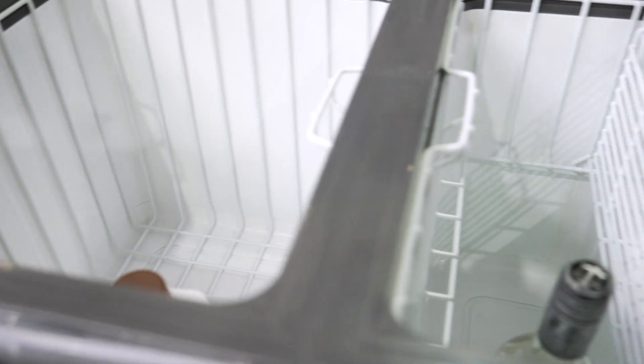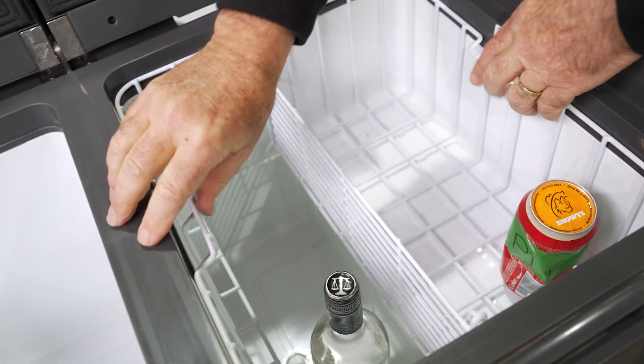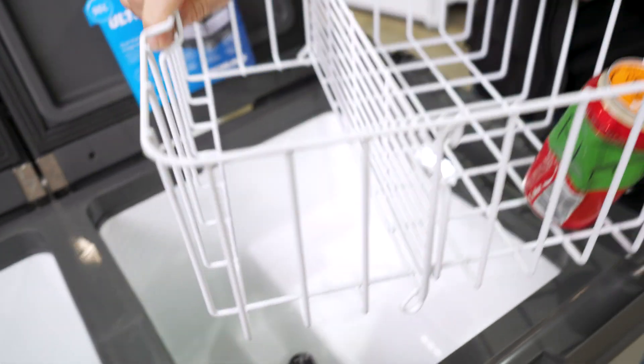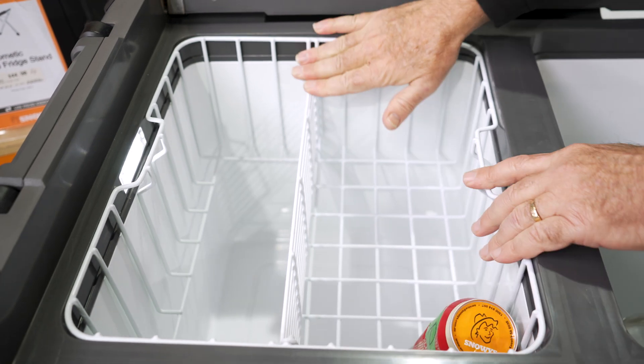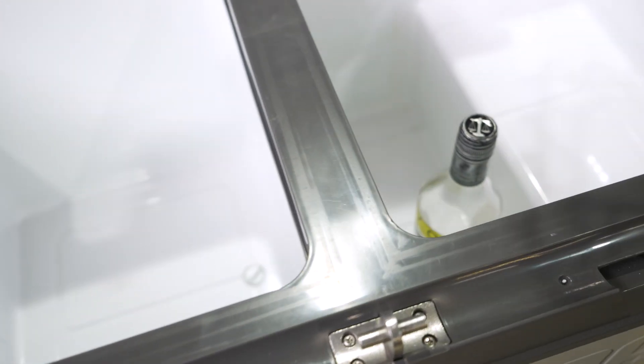These baskets are removable. You can actually take the big basket out for ease of cleaning, and we can take this basket out as well. Interestingly, if you wanted to, you can also pop one basket over into the other compartment, so you can mix the baskets around a little bit. Down the bottom of both compartments there's a drain plug — you just pull it out to allow it to drain if there's any moisture in there. Same for the other compartment. Of course, each compartment has an LED light as well.